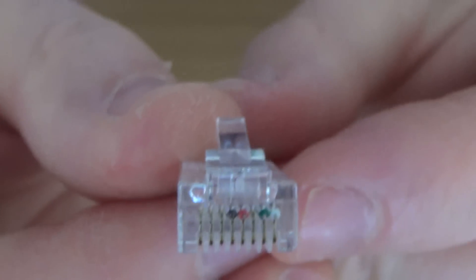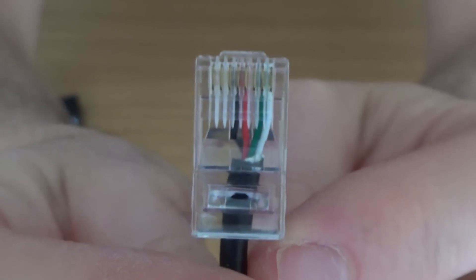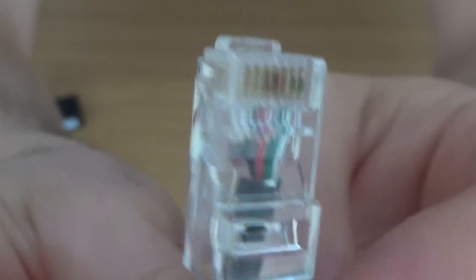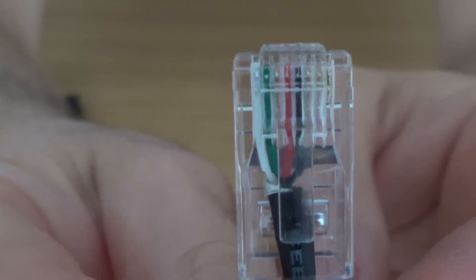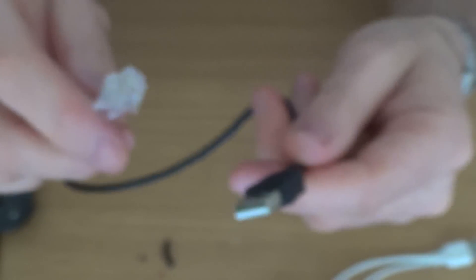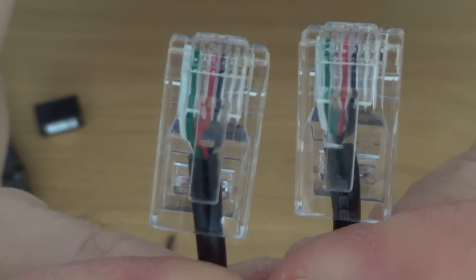Now crimp it down. Make sure the wires go right to the very end of the plug. I'm not going to go into too much detail on crimping as I've done other videos on it, but just to confirm the colour code. Pin one is on this side — that's the USB male to RJ45 done. Obviously you need to do the same on the other end — just exactly copy what you've done here.